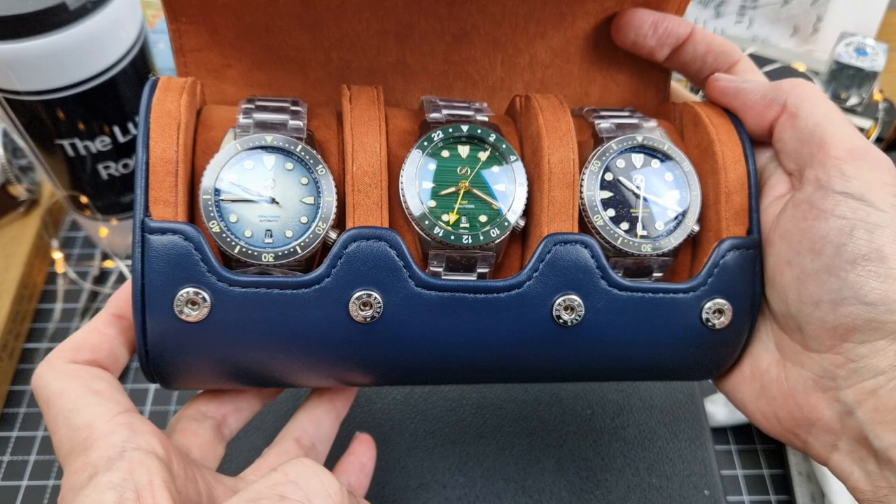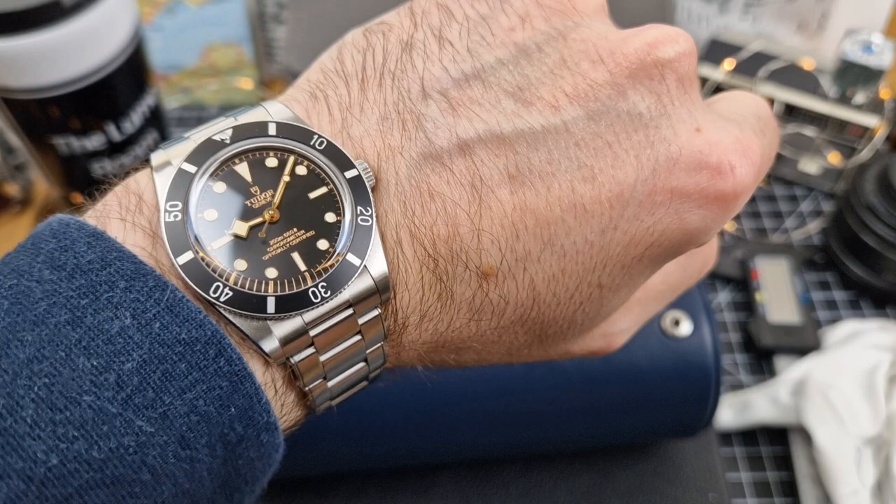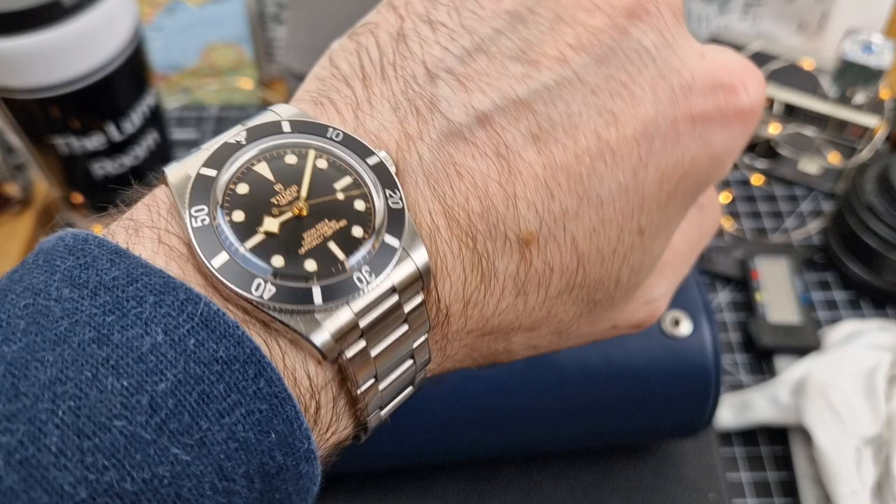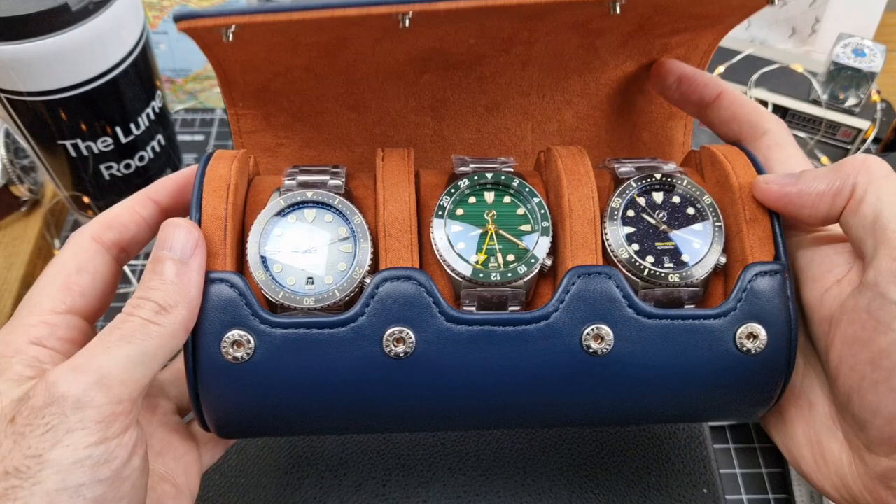We will be going into these today. First of all, we'll do a quick wristwatch check. I'm still wearing the Tudor Black Bay 54 — this has been on the wrist for probably the best part of a month now, just can't take it off. It's almost a perfect watch, pretty much is. But anyway, with that aside, let's get into the new Zelos.